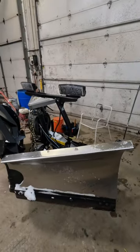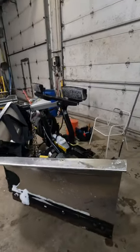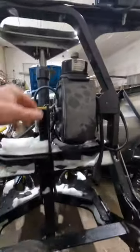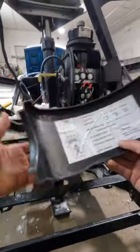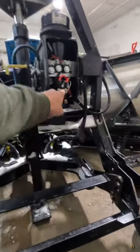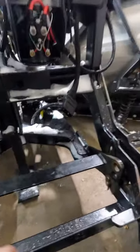Let's get started. The solenoid I need to get out — I think it's under this cover. That's the solenoid right there, that's what we've got to replace.